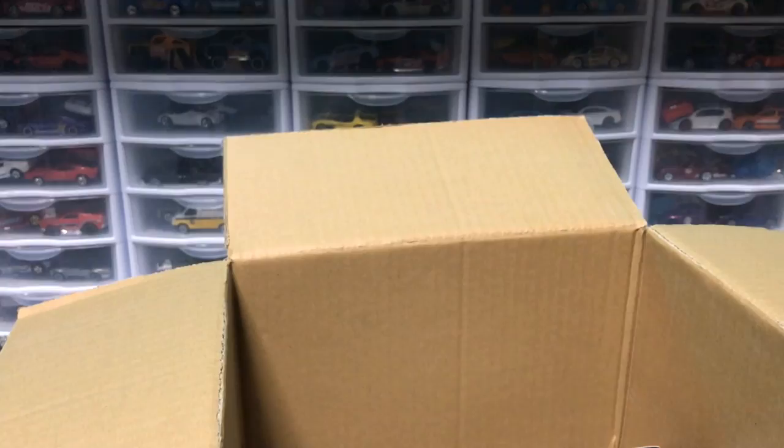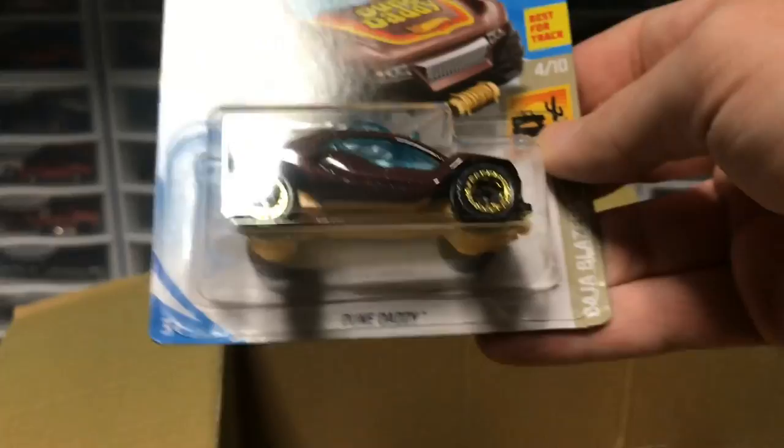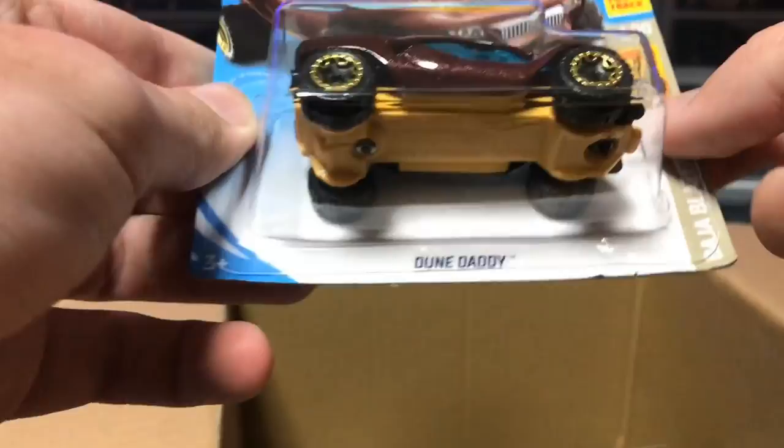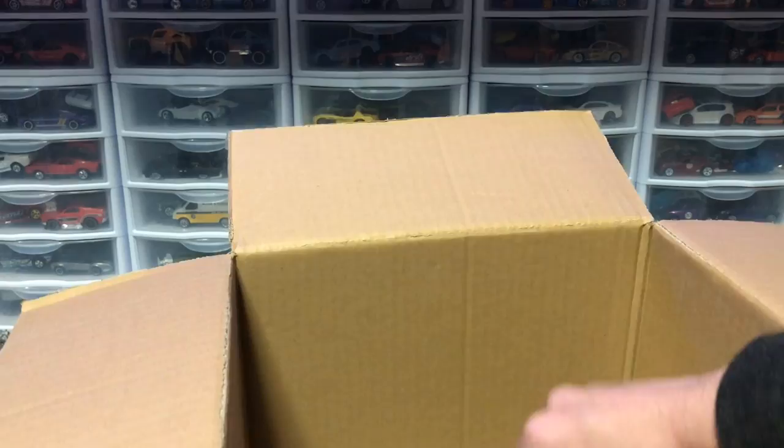Let's be honest — I don't think anyone likes the Motosaurus unless you're maybe 12, and if you are, hey, there's nothing wrong with that. Next up, we've got the Chevy Nova in gold — a duplicate from the previous case. We have Dune Daddy. This is so cool; I didn't know this was coming out. I really like the color on it — it's a nice little buggy. Buggies have proved to be pretty quick on the six-lane, so if you choose this next week, you might have a good chance.